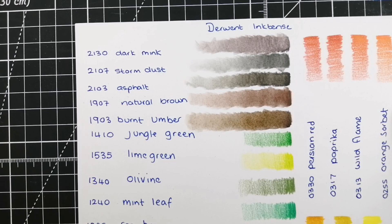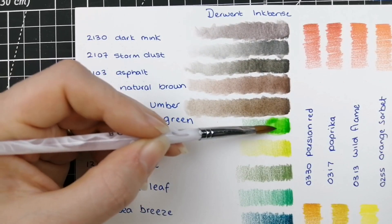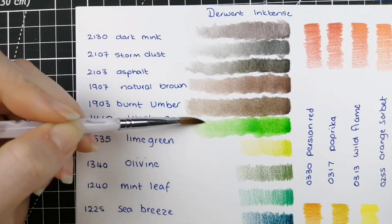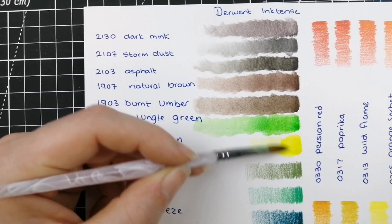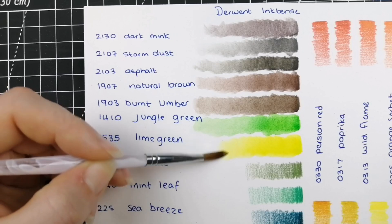Now we have 1410 Jungle Green, and that is a very bright — really bright — green. Definitely your kind of apple green color there. Okay, 1535 Lime Green, and there's your yellow-green. Very pale.